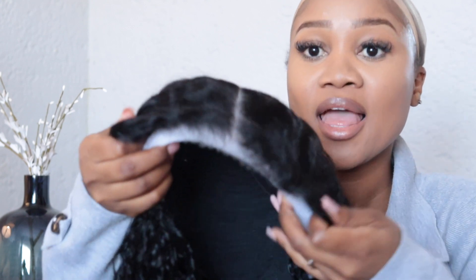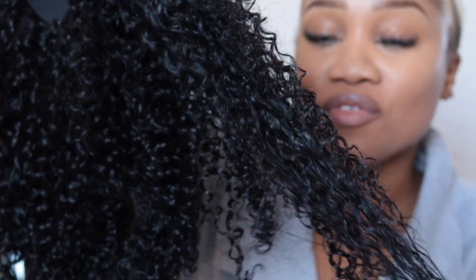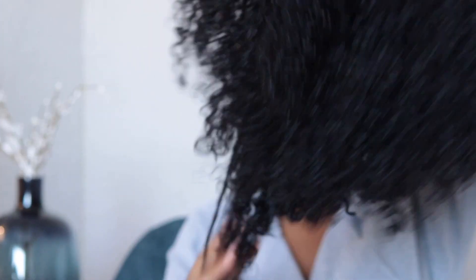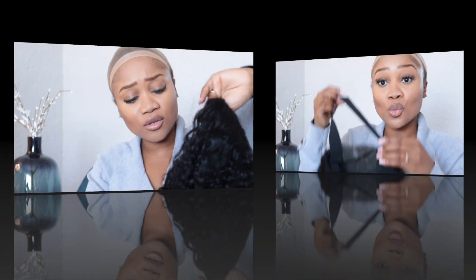We can just take the hair out. What I like about this hair, guys, is it is already pre-plucked and already cut as well, so there is no hassle in terms of cutting. And that is how the lace looks. As you can see, this is more of a deep curl — it's more of a deeper curl. And so let me show you guys how long the hair is. If you want to stretch it out, you can. This wig also comes with an adjustable band where you can adjust the tightness of the wig on your head.